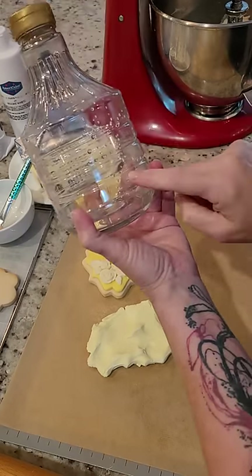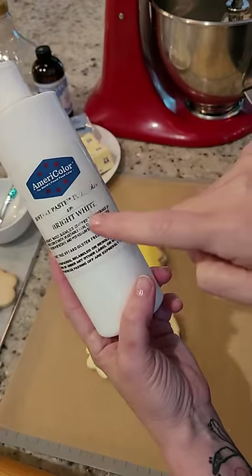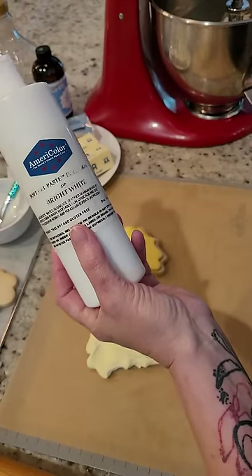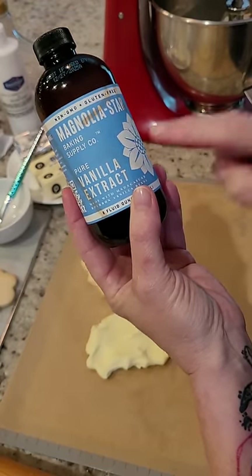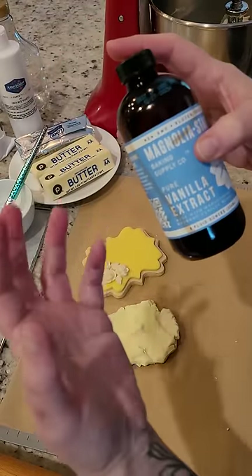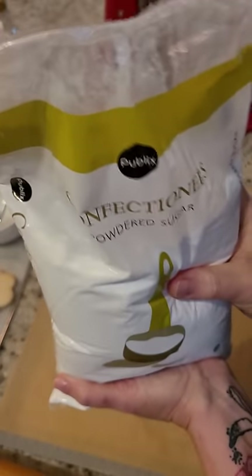Add three tablespoons of light corn syrup — this gives us our elasticity in the dough. We're also gonna add one teaspoon of bright white gel color. I like to add this to all of my base icings because it helps colors pop, just like a primer would. I'm also going to add three teaspoons of vanilla extract — you can flavor it to coordinate with your cookie. And we're gonna add two pounds of powdered sugar; no need to sift this whatsoever.